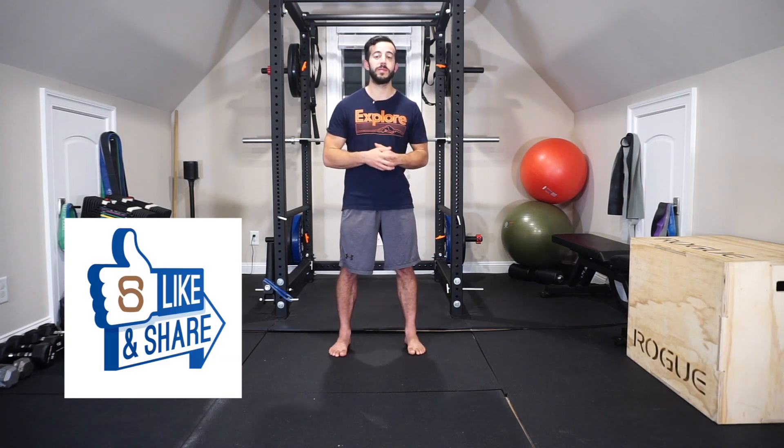And there you guys have it — my top back mobility exercises to help you maintain that range of motion and flexibility. These are gold right here, especially if you do a lot of sitting throughout your day. If you liked the video, make sure you let me know by clicking that big thumbs up down below, and take a moment to share this one with a friend who does too much sitting throughout the day as well.